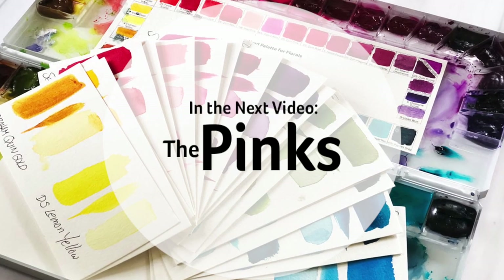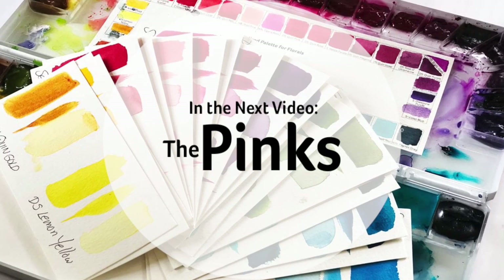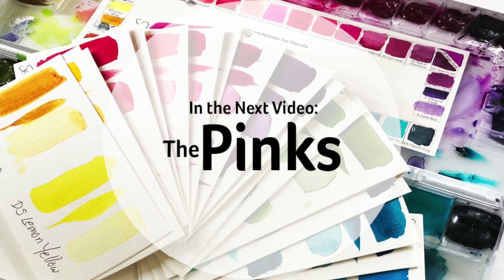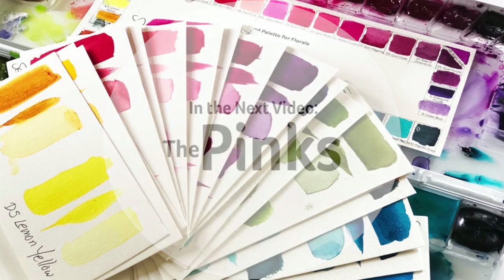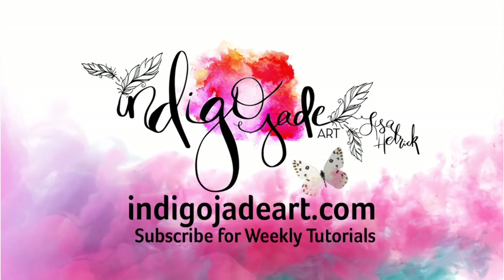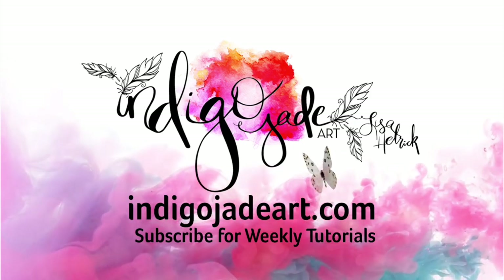In part three of this watercolor series, I'm going to be sharing the pinks that are on my palette. I hope you enjoyed today's watercolor video. Thanks so much for joining me. Please consider sharing the joy by liking this video and subscribing to this channel. Thanks so much for watching, and I'll see you next time.